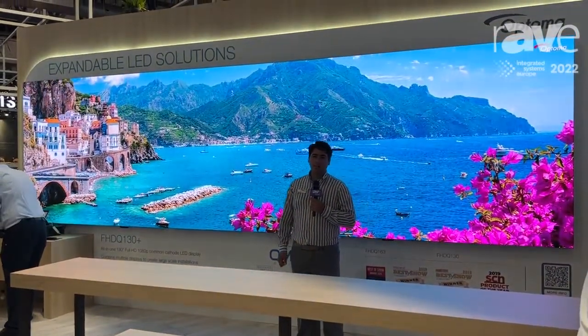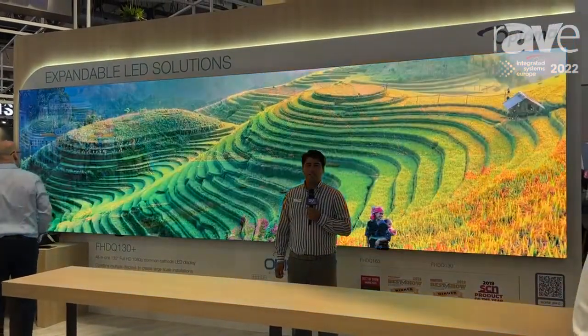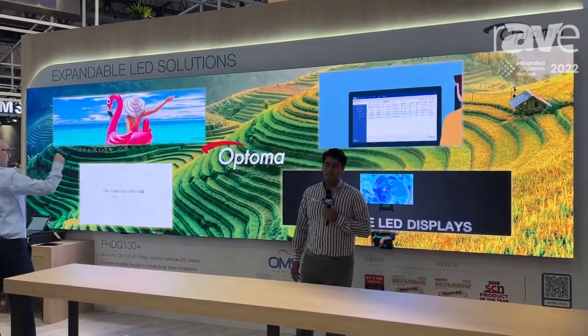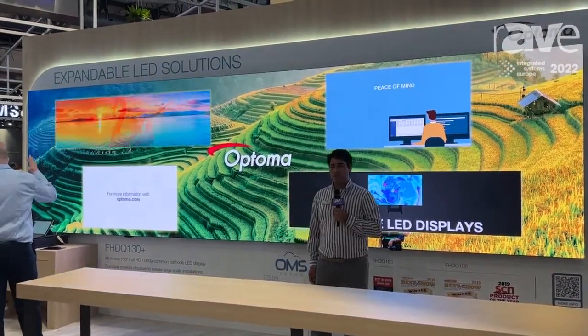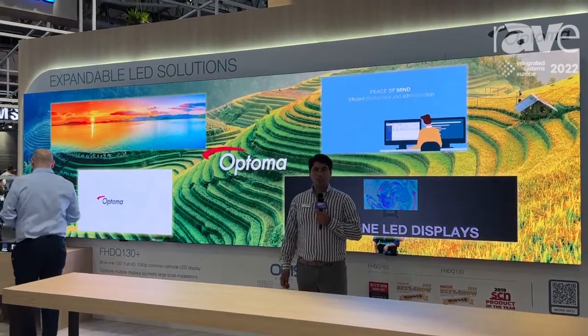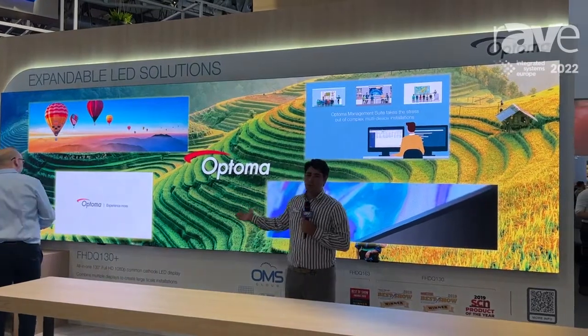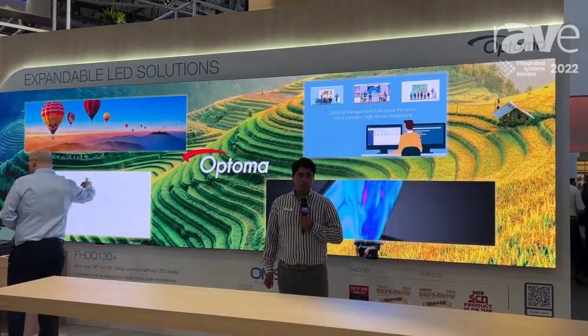Hi, I'm Brian with Optoma. We are here at ISE 2022 and we are demoing our FHDQ 130+. This is an all-in-one solution LED display that features a 1.5mm pixel pitch.